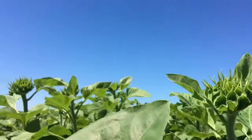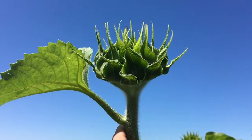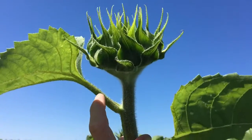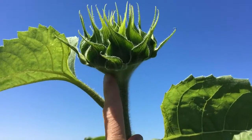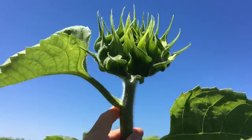Once that distance gets greater than one inch, such as this plant, it is moved into the R3 staging. So the distance between the last leaf and the head is one inch or greater.